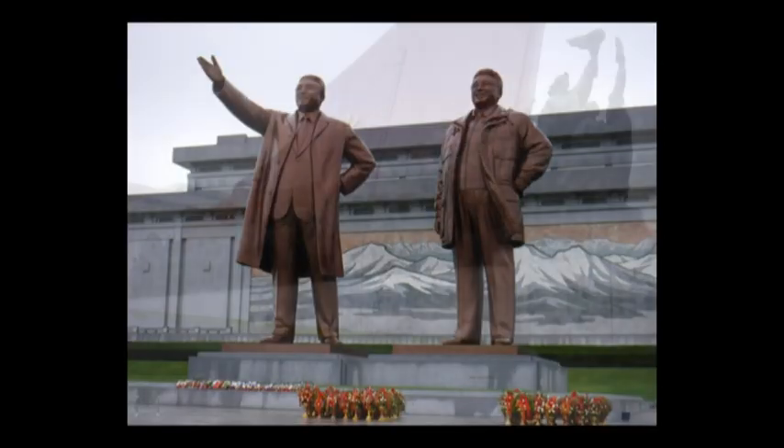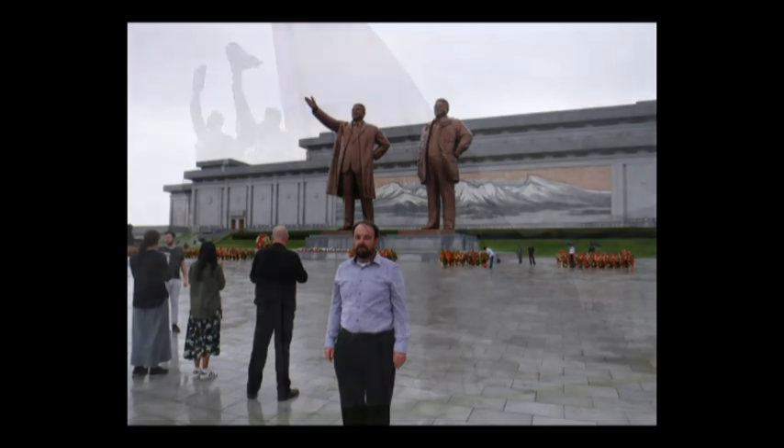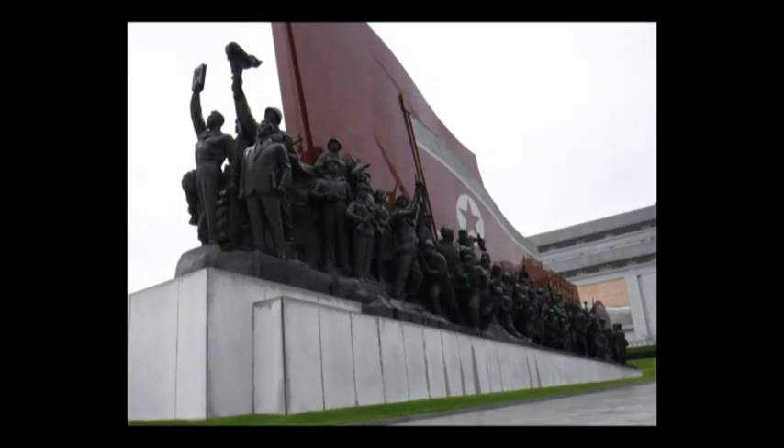A Korean way to show respect is by deep bowing. If you don't feel like doing it, you can stay on the bus. But once you're out there, we do follow the Korean people's way.